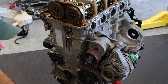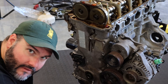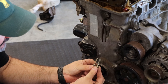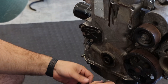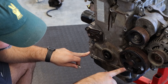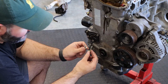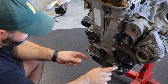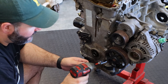Here's a helpful tip: this bolt has a shoulder on it right in the middle. There are two of them and they go down here at the bottom — these are the locating bolts for the timing chain case. Take these out and set them aside, and make sure that you put them back in this specific spot. Only two bolts are like that.